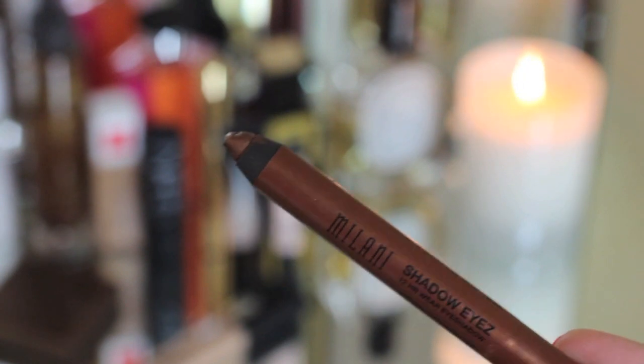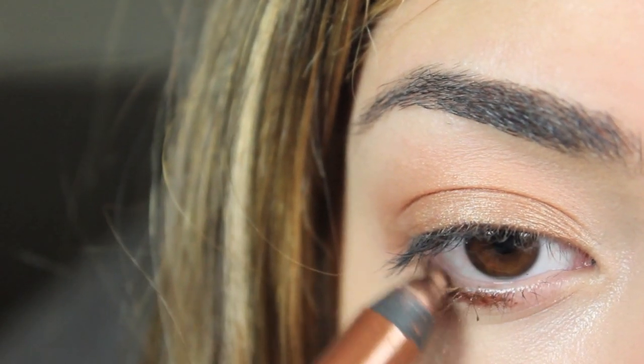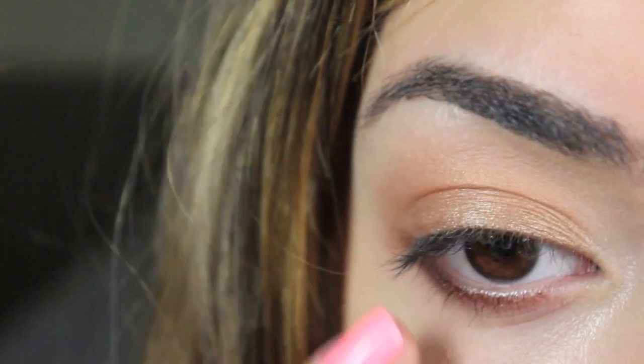I take one of my favorite eyeshadow crayons — the Milani Shadow Eyes in Bronze — and just sweep that along my lower lash line to define it, then blend it a little with my finger to make sure the line doesn't look too harsh.